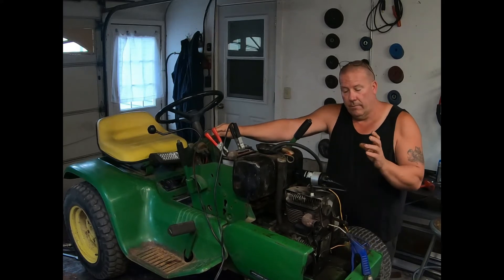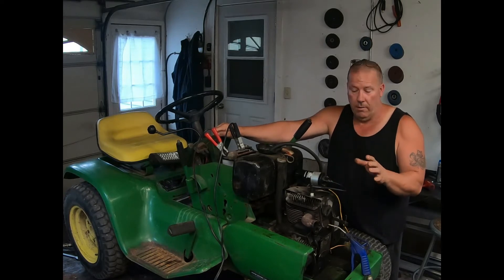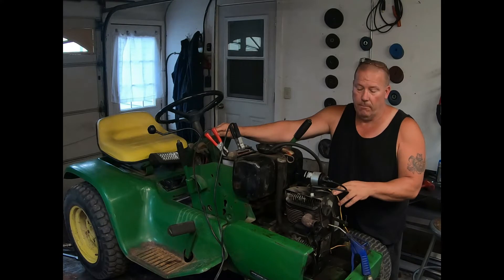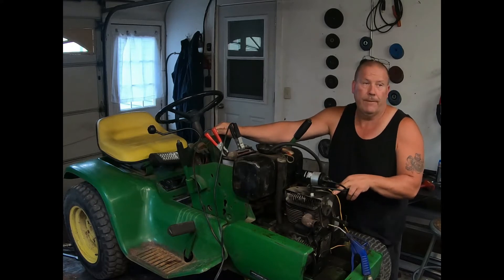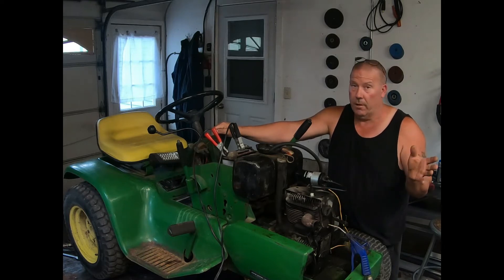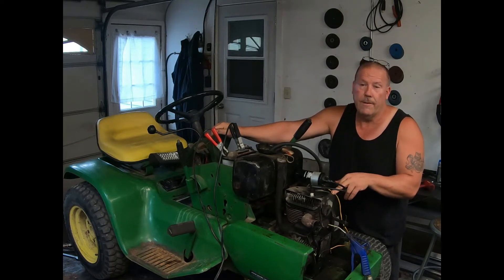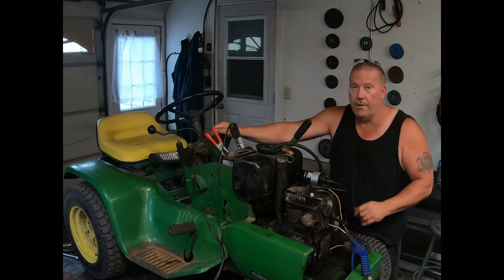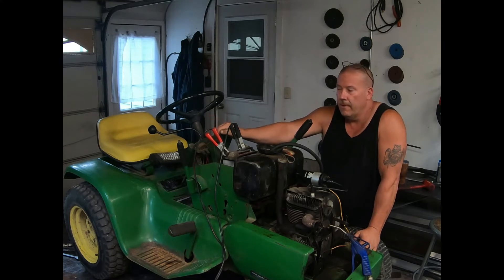As luck would have it, this is a K-series Kohler engine. There's all kinds of them around — they were very popular, so the parts are fairly widely available. I can get an aftermarket carburetor for this for like $40. So it's actually hardly even worth messing with the carb that we have, because it can be quite tedious. There's a lot of little tiny holes in there and you can mess with them a lot and still not get very good results. So I have ordered another carburetor.